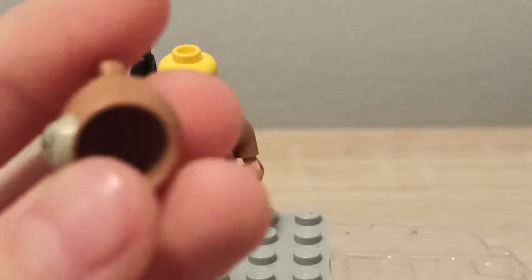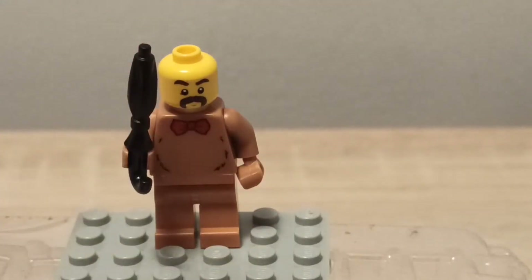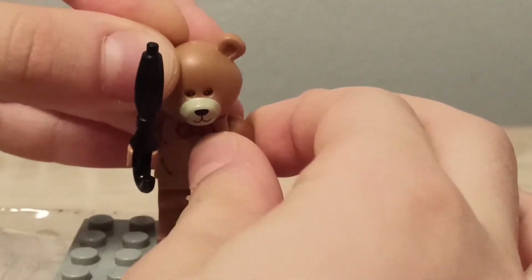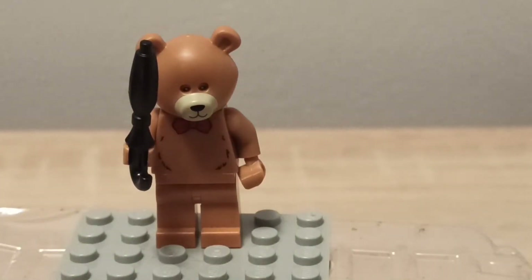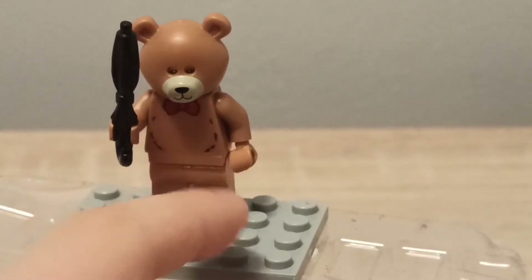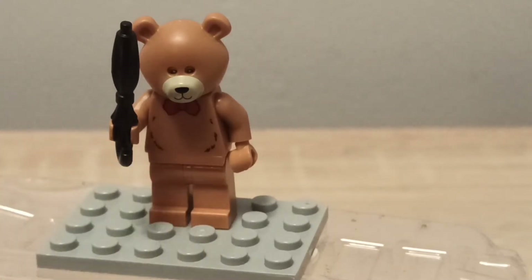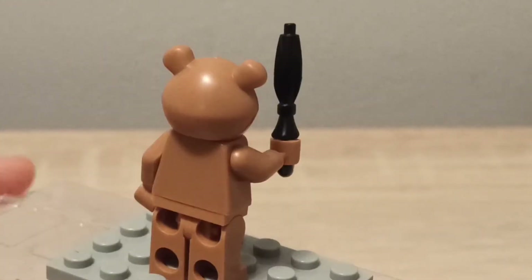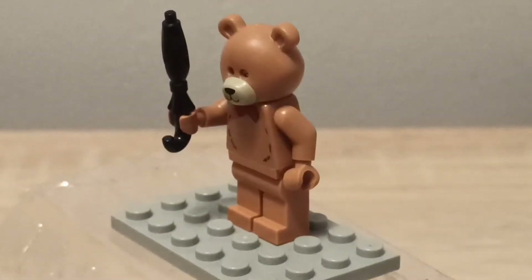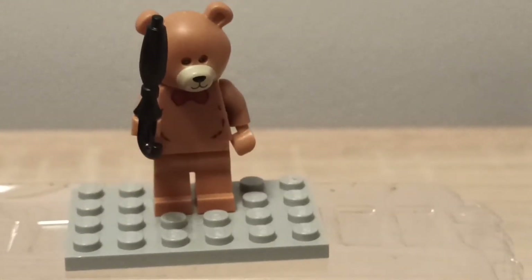Here you can see the creepy helmet without the eyes. I think this is like an exclusive thing — I didn't see this in any sets. He has a bow tie and some kind of fur tummy piece, and on the back there are no printings. He's a pretty nice minifigure — not the best ever, but still really nice.